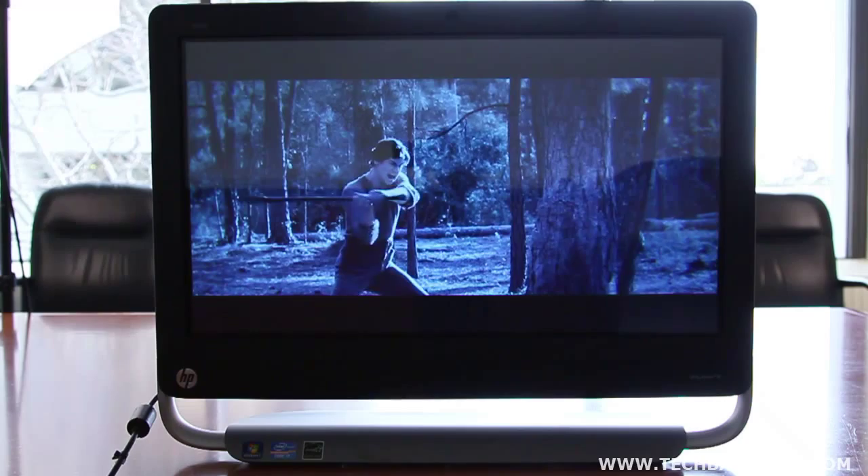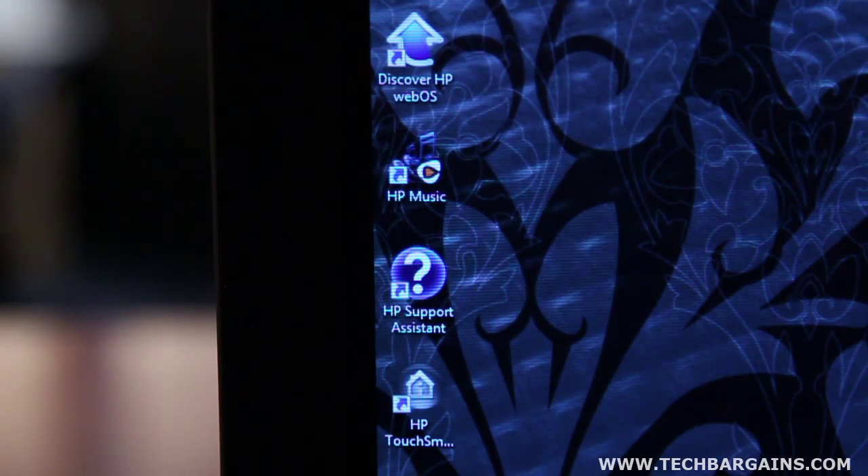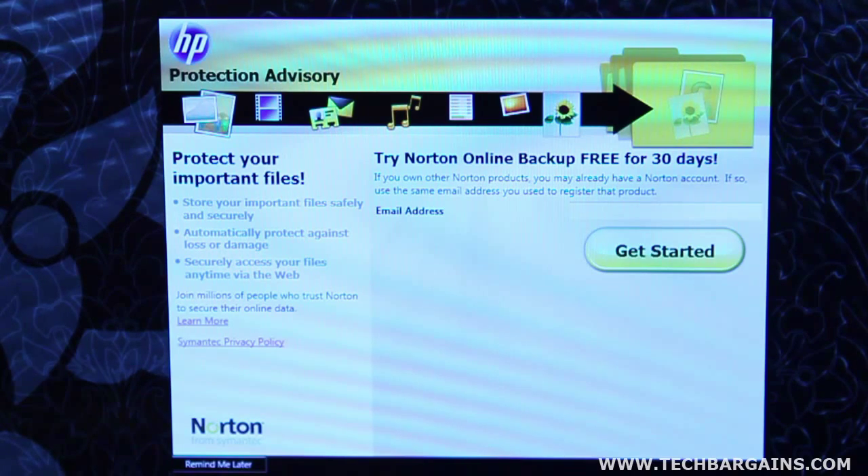So what didn't we like about the TouchSmart 520? Well, for one thing, we weren't thrilled by all of the bloatware on the system. The multimedia suite and TouchSmart software come packed with tons of add-ons and extraneous programs that most users will probably want to uninstall as soon as they turn it on. Having to wade through the toolbars and other programs is just time-consuming, especially considering that you're prevented from uninstalling some of the HP software because it's probably tied to the touchscreen and multimedia functionality.